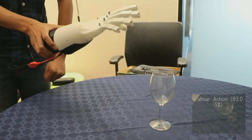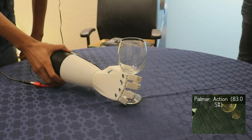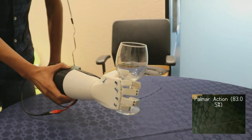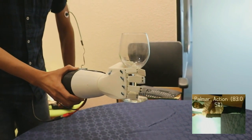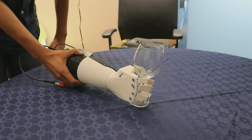Unflex the muscle and you release it. And now look at the wine glass. This time it picked a palmer grip, folding all the fingers. Flex the muscle, grab it, pick it up, put it down, unflex the muscle, and you can let it go.